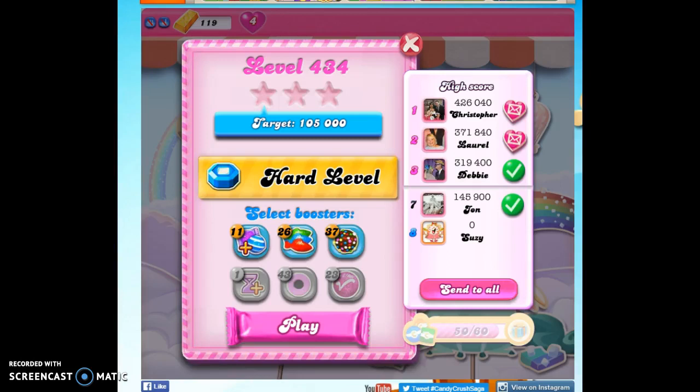Hi friends, this is Susie, your Candy Crush Guru, here to help you solve the puzzle of level 434, which is a hard level.